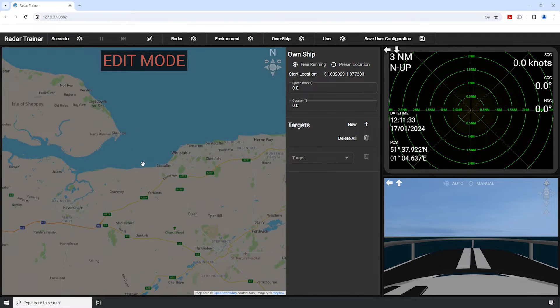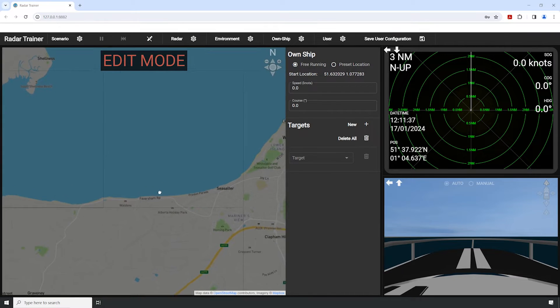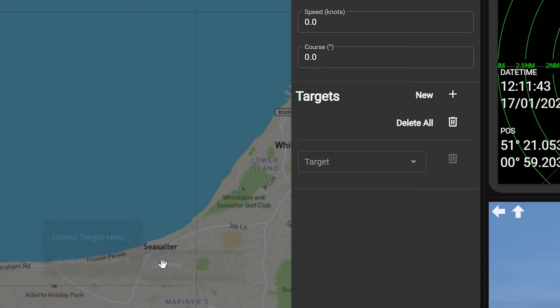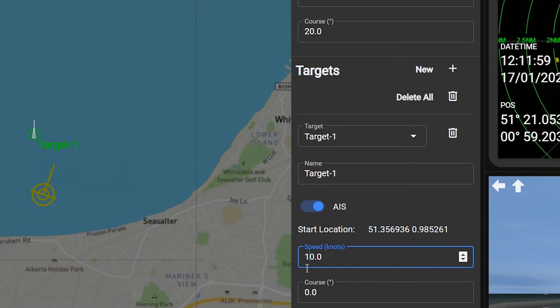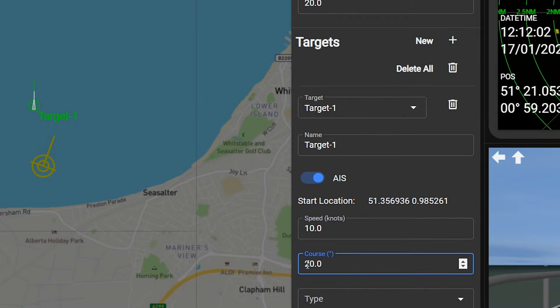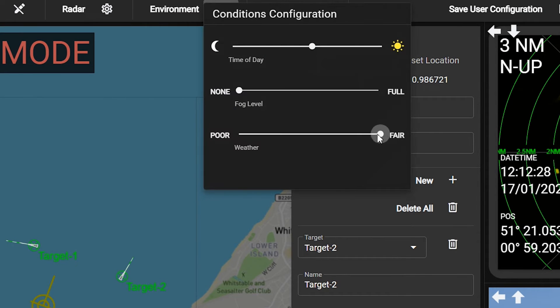Instructors can build their own scenarios using the edit mode. Set a known ship starting location, speed and course. Easily add other vessels like ferries or cargo ships. Choose from a range of weather conditions.